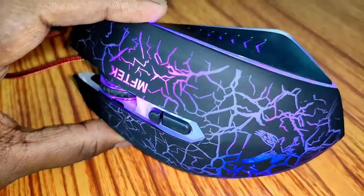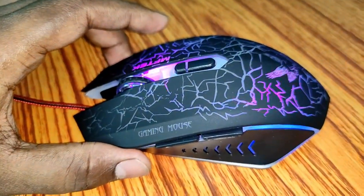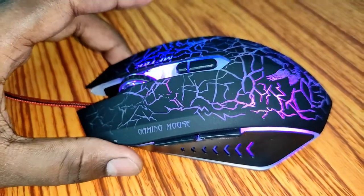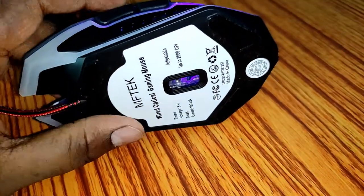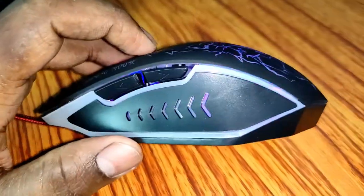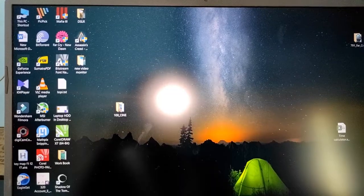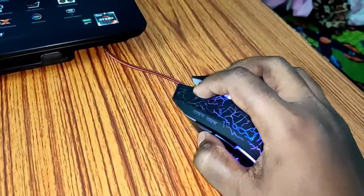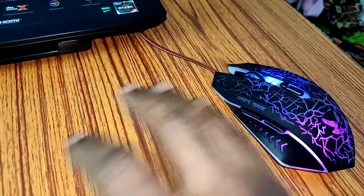In the hands of hardcore gamers this mouse won't last 3 or 4 months. But if you are a casual gamer who plays 2 or 3 hours a day and not so frequently, you can obviously go for this mouse. At 350 rupees I think this is a very good mouse. And this mouse is very smooth.